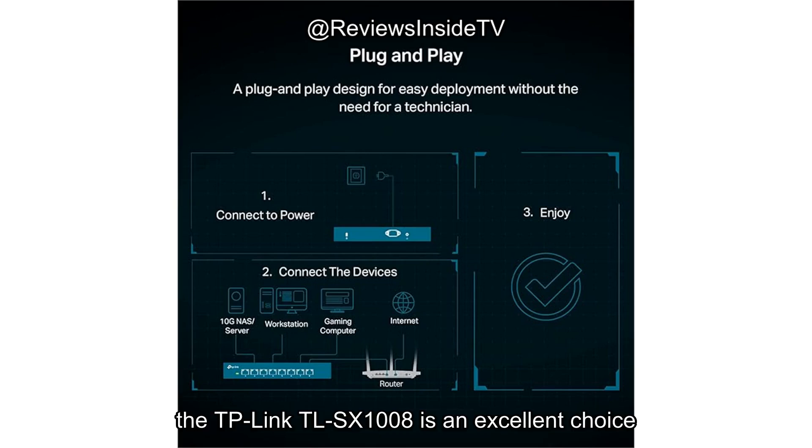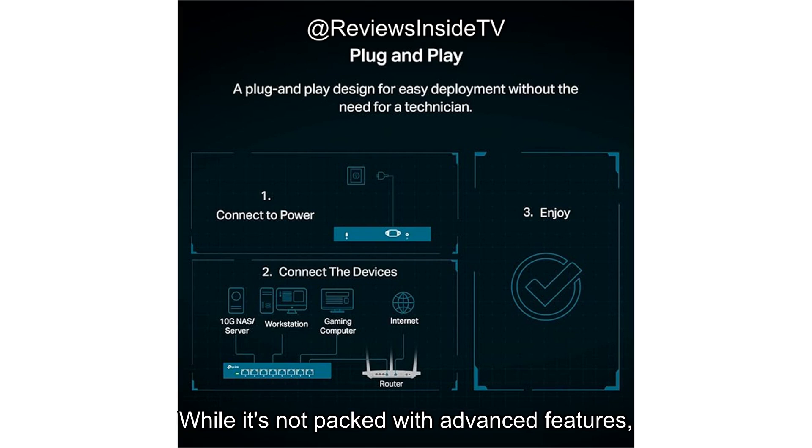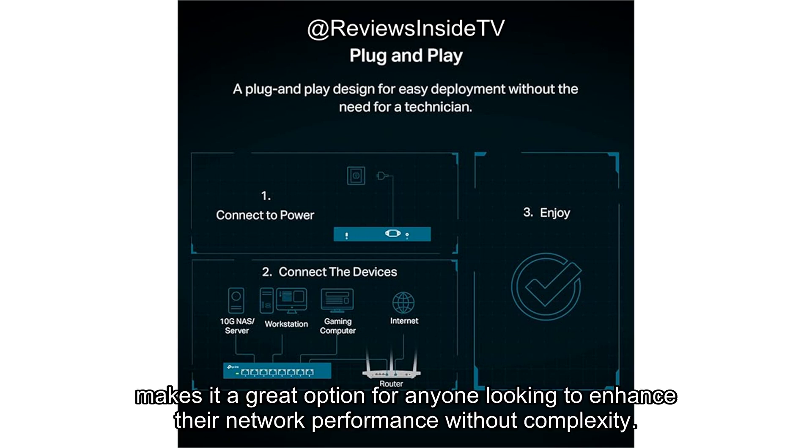To sum it up, the TP-Link TL-SX1008 is an excellent choice for those who need high-speed connectivity and a simple, no-hassle setup. While it's not packed with advanced features, it delivers reliable performance for home and small business users. The auto-negotiation feature, coupled with its solid build and ease of use, makes it a great option for anyone looking to enhance their network performance without complexity.